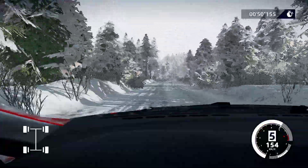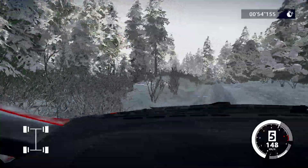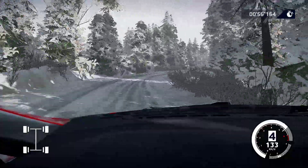Right six, narrows into left five, tightens over crest. Right four, short, don't cut. Into flat left, into jump maybe over crest, 50.